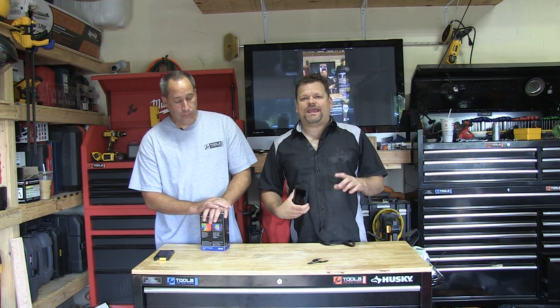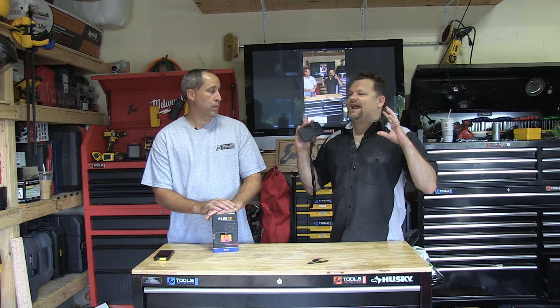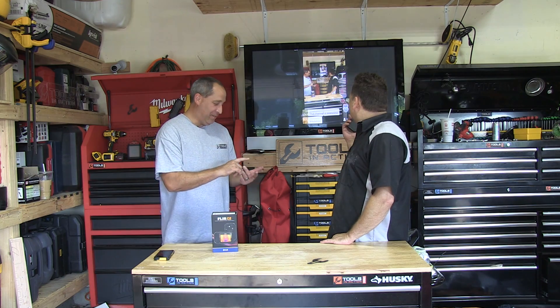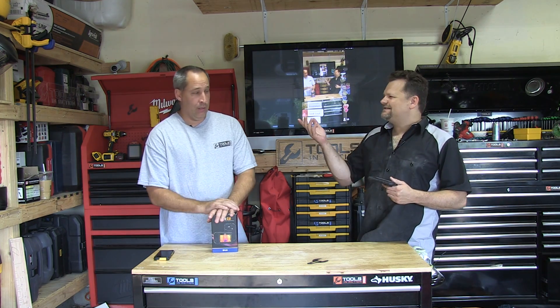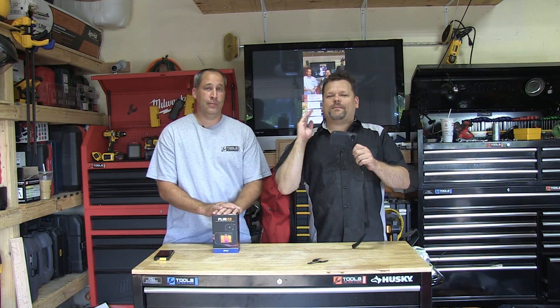Welcome to Tools in Action. Today we're going over something very cool, especially for those who do diagnostics and troubleshooting as electricians. It's basically like having a sixth sense — there are five senses, so this gives you a sixth. Everyone says five, but yeah, sixth sense.